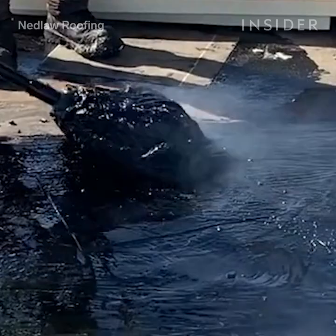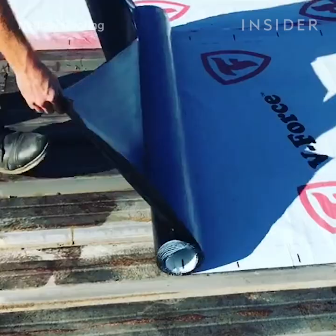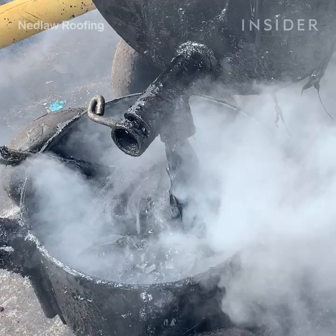Here we begin by installing the underlayment board. It literally looks like a sheet of drywall — it gets put down in glue over the steel deck. On a tar and gravel system, you usually need some securement for the vapor barrier. That means fully adhering it or installing it with asphalt so that the roof is held down and doesn't blow off.